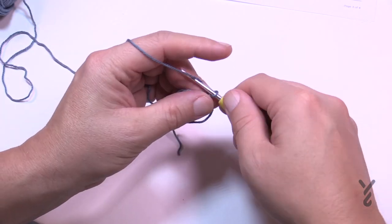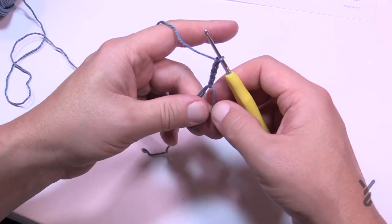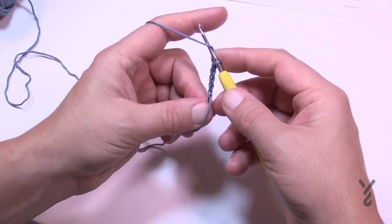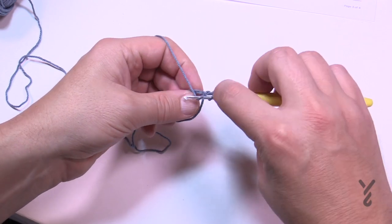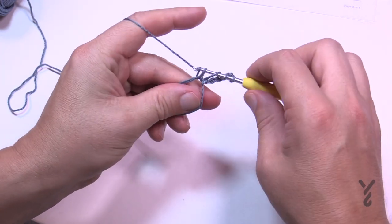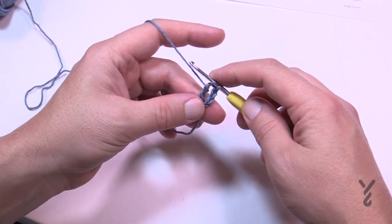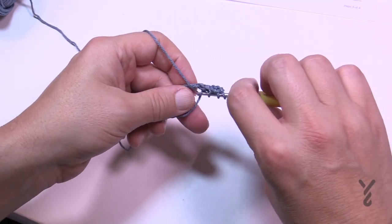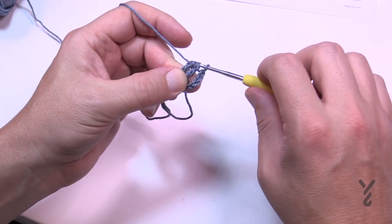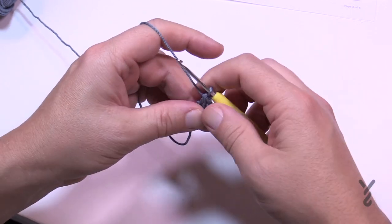For round number one, chain a total of four: 1, 2, 3, 4. Then in the center ring, put two more treble clusters. Wrap the hook twice, go in, pull through two and two but don't finish it — collect them. Wrap again twice, go into the ring, pull through two and two. Because this is the beginning cluster there will only be three loops on the hook; yarn over and pull through all three. The beginning cluster is done.